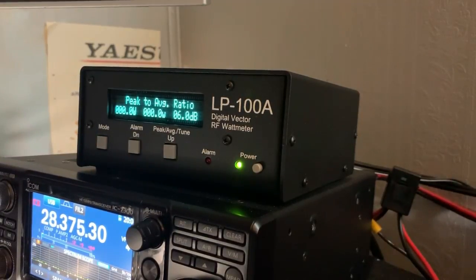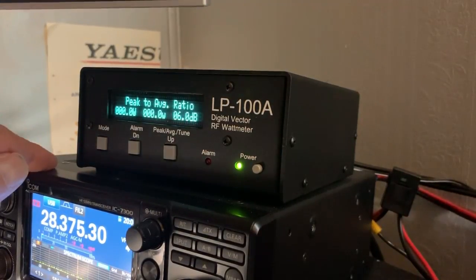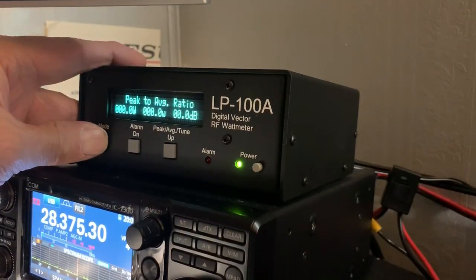When you get the Watt Meter from Telepost, it only has the Vector mode and the Watt Meter mode. You have to go into Setup to add the other modes.